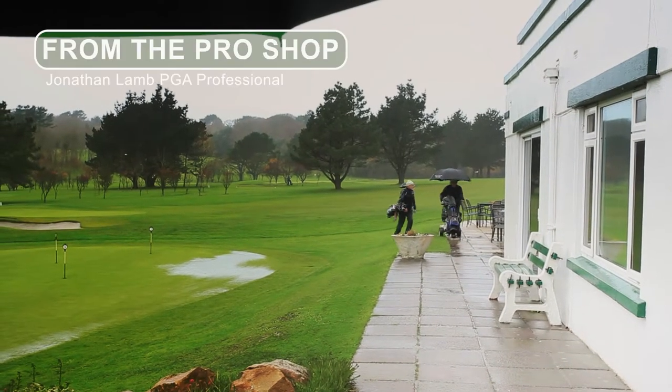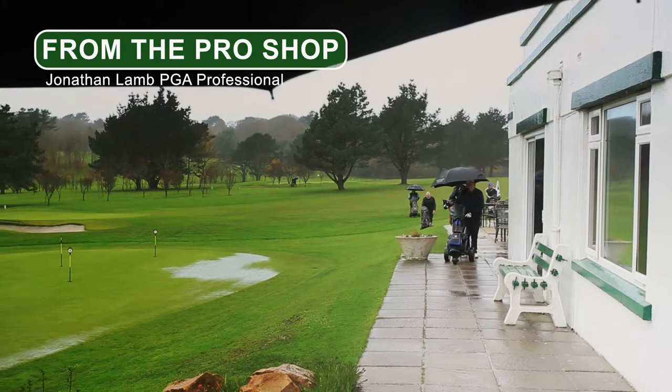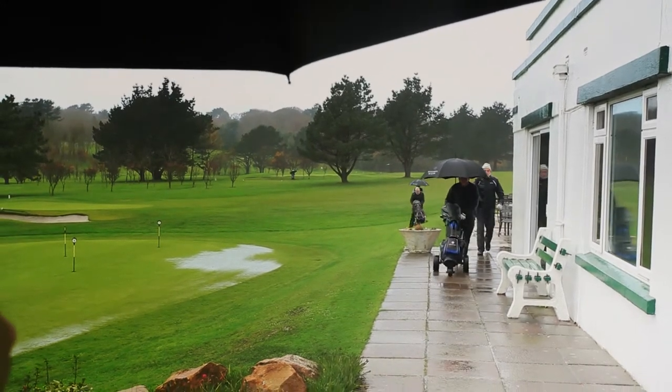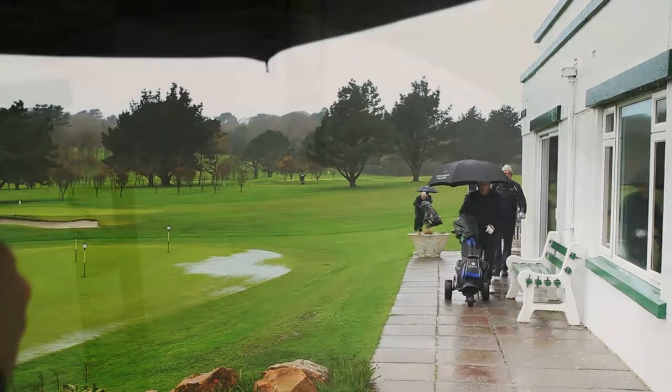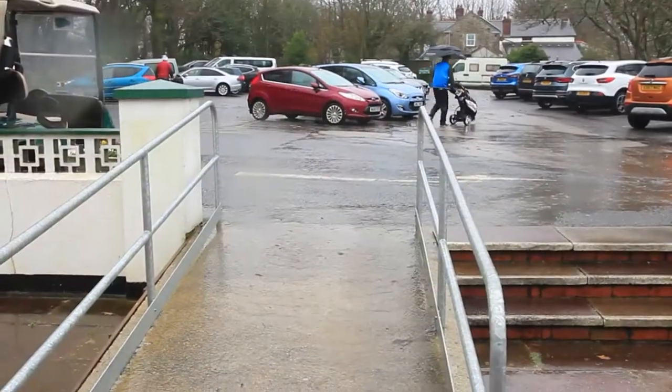Welcome to this first episode from the Pro Shop. Winter is fully here now with these wet wild days that we've been having recently, and I'd also like to talk a little bit about how we can look to protect the course when we're out playing here at Tahiti.